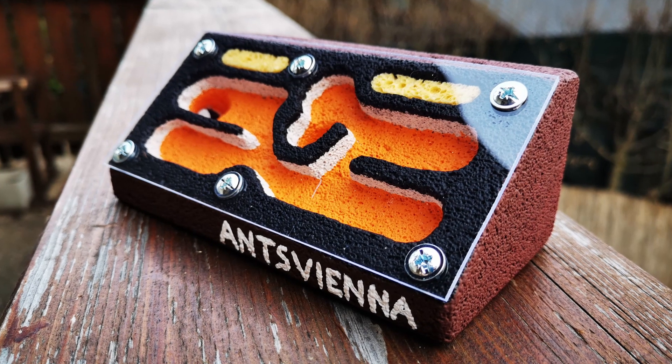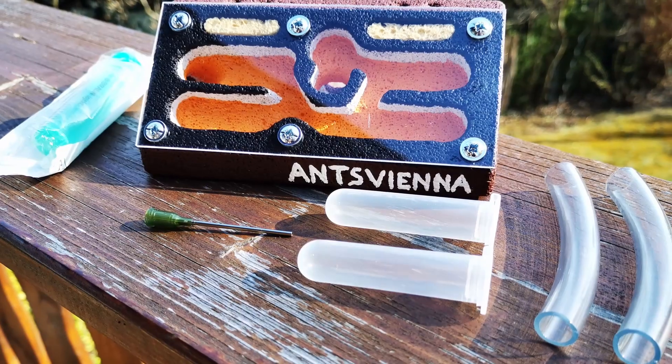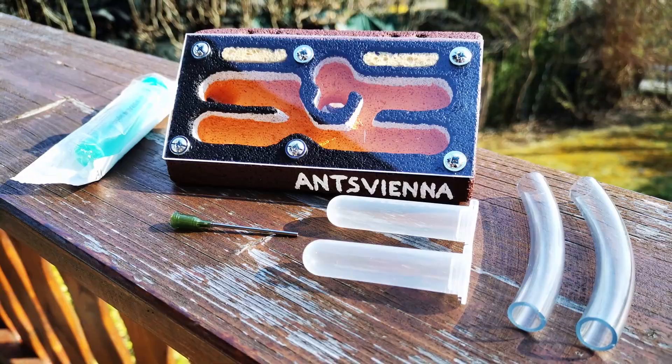Today, the handmade Volcano Design AntNest and how you can participate in our giveaway to win it for yourself — right after the intro!